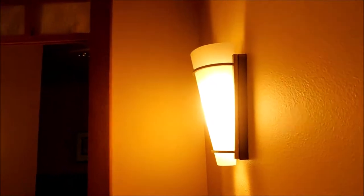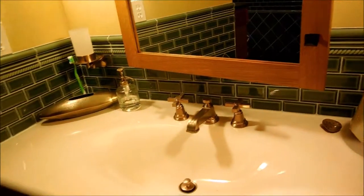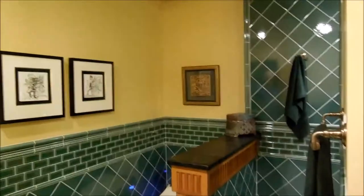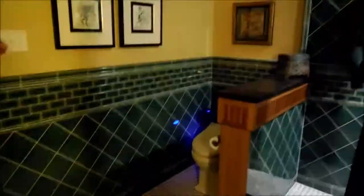We've got two sets of lights. The sconces here give it a real gentle light. The camera doesn't show it that way — it looks much brighter, but it's really soft. Early in the morning when you come up and go to the bathroom, you have a soft light on. I've also got these bright lights if you need them for shaving or something like that.